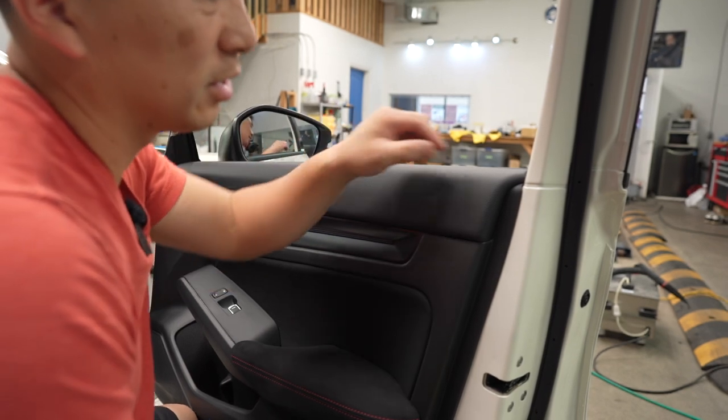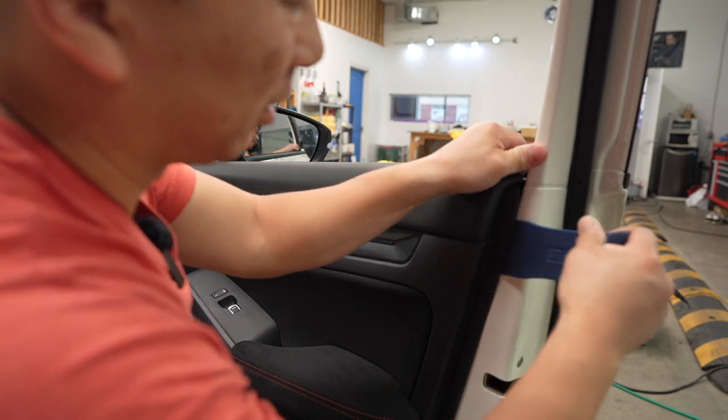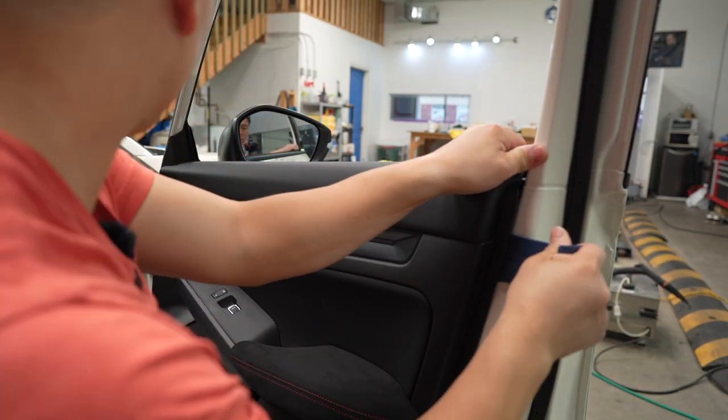That's pretty easy. Civics are pretty easy to take apart, so I'm thinking the FL5 is the same too. These are pretty much built all the same.